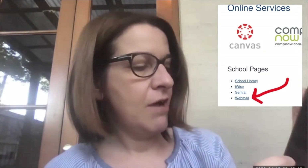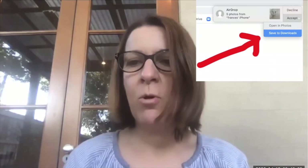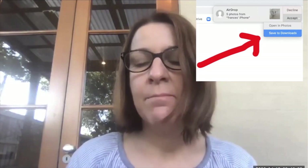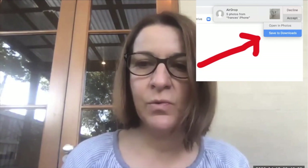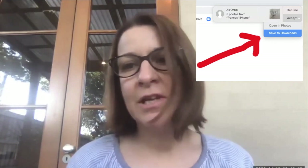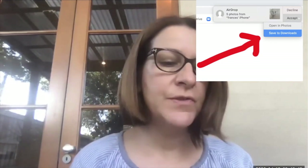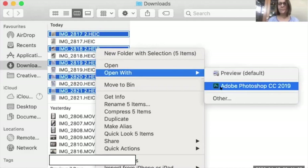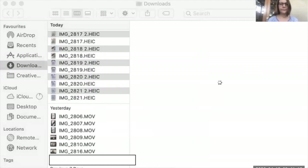I've decided to AirDrop them. I've clicked AirDrop and selected myself. It's giving me the option of opening them in Photos or to my Downloads. I'm going to open them in Downloads because Photos can be quite difficult — you've got to convert them to a different file type in order to be able to edit. So let's just use Downloads. I'm going to open them all in Photoshop.